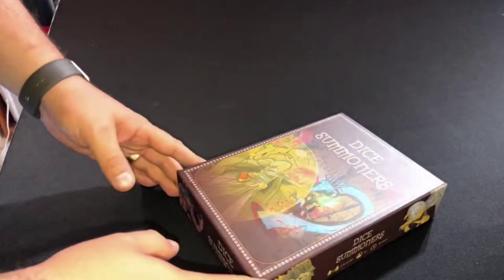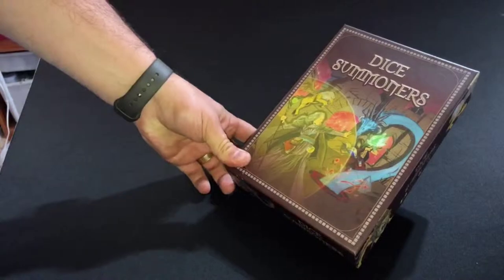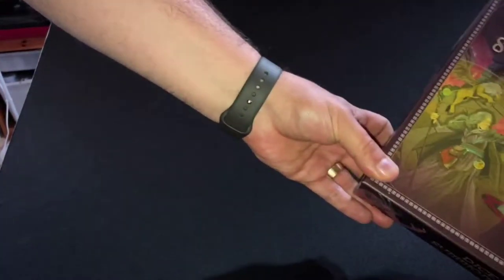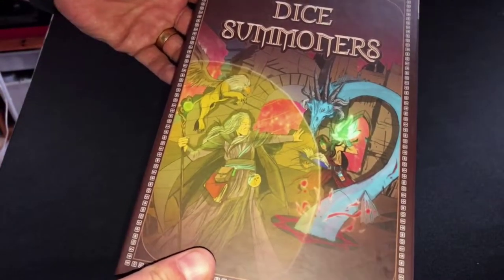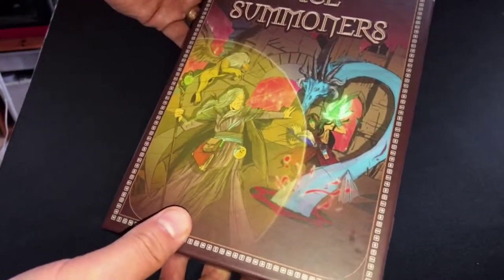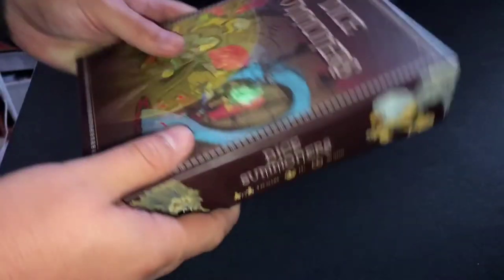Here we are almost a year later and we have the game. So let's go through it and open it up. It's a really nice box art on the front. I really like the style of it and the artwork — it's very sort of 80s cartoon, Dungeons & Dragons, He-Man type style. Really nice, all the way around.